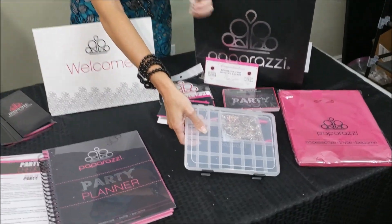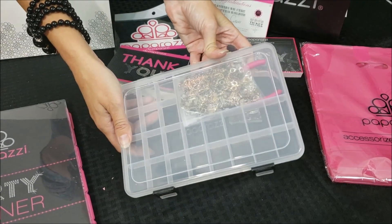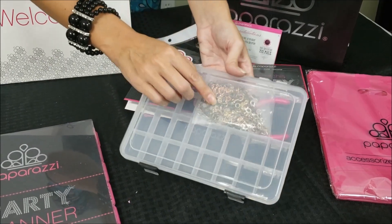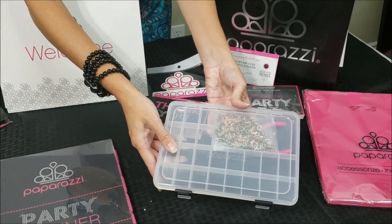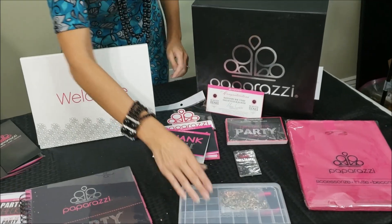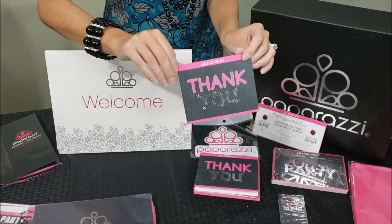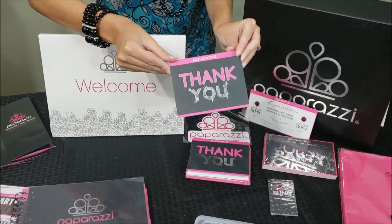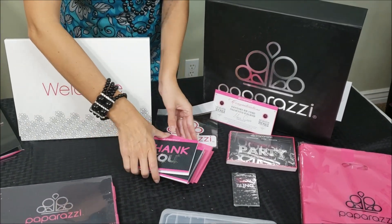And then you get this cute little kit that comes with a pair of pliers, extra jump rings, and jewelry pieces — it's a repair kit. It also comes with thank you cards. These thank you cards are important because your customers need to know you appreciate them, so make sure you use these thank you cards. They come with bright pink envelopes too.